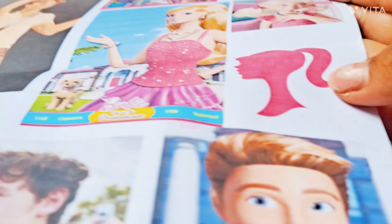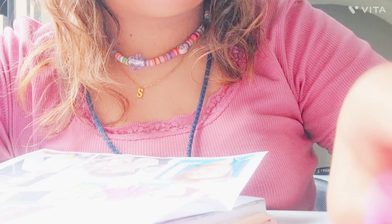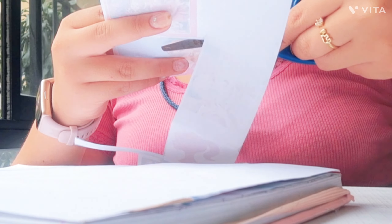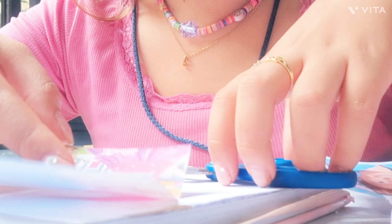Ya tenía mucho tiempo que no grababa este tipo de videos. Acuérdense que está la sección de Bullet Journal — hace un año creo que hicimos el Bullet Journal en un café. Ahora estamos haciendo bujo en una biblioteca, se siente más tranquilo y el ambiente es diferente. Pero pues estaré probando esta sección de Bujo en un parque.